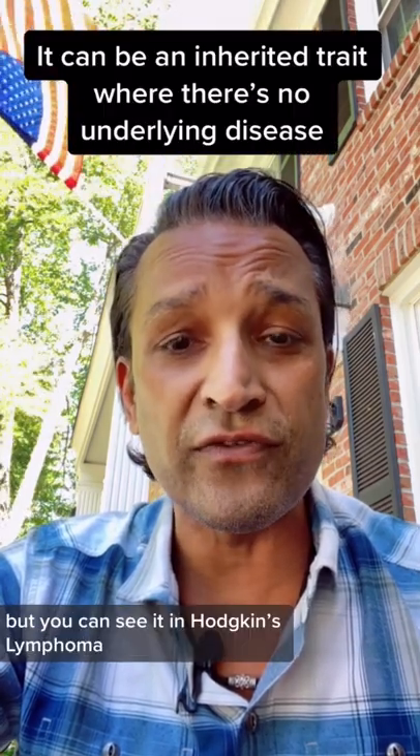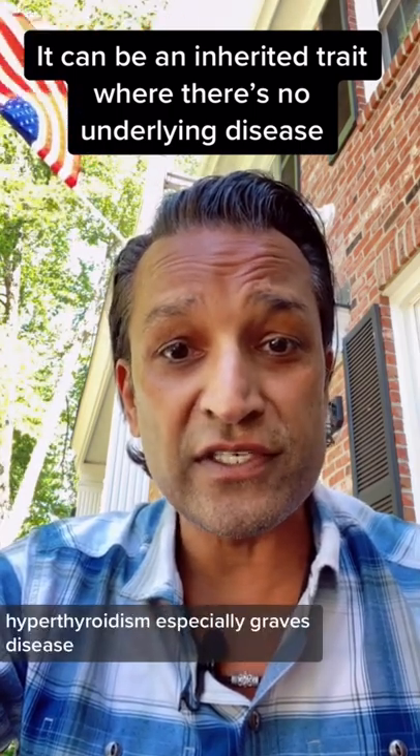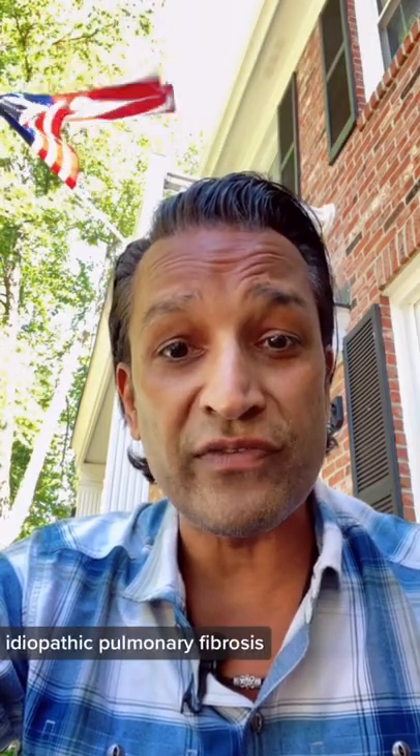But you can see it in Hodgkin's lymphoma, gastrointestinal disorders, hyperthyroidism — especially Graves' disease. You can also get it in lung diseases such as cystic fibrosis and idiopathic pulmonary fibrosis.